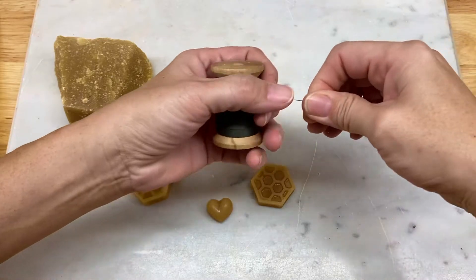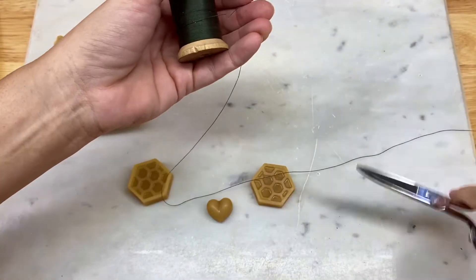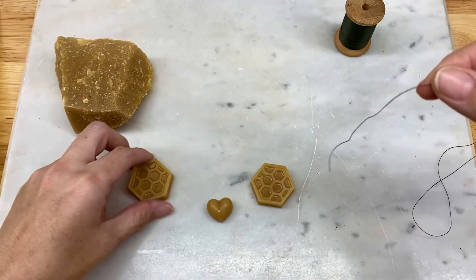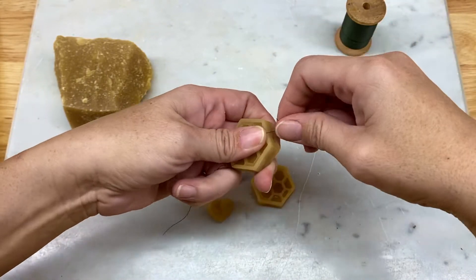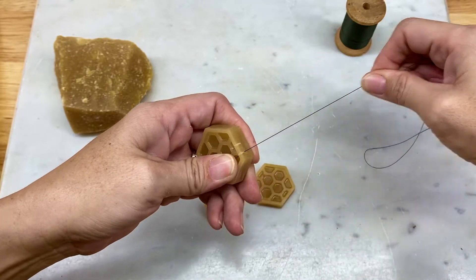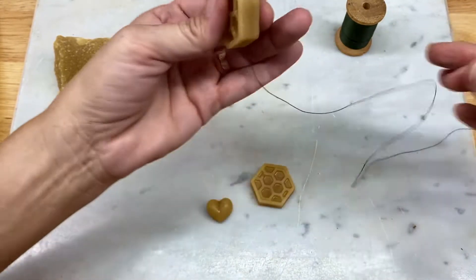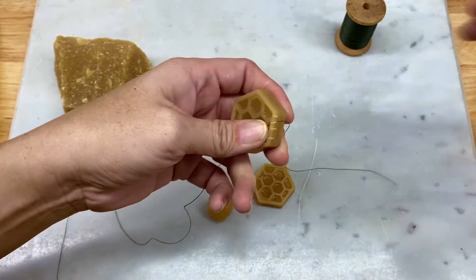Take your thread and cut off whatever length you normally use. Then take your beeswax and just lay it across the end, hold it down, and pull through. You're basically going to be cutting into your wax, and that's okay. You want to make sure it gets well coated.